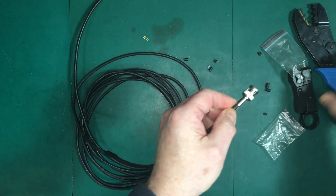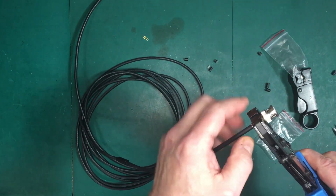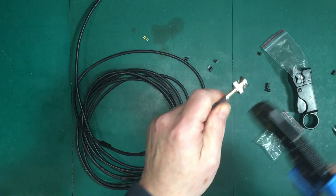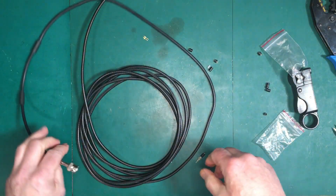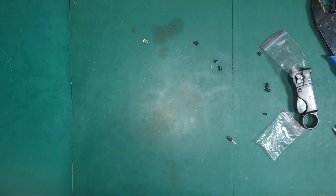Exactly like we did the last one. Now we just need to move our heat shrink up to the ends and heat shrink it on. I'll go do that, I'll be right back.